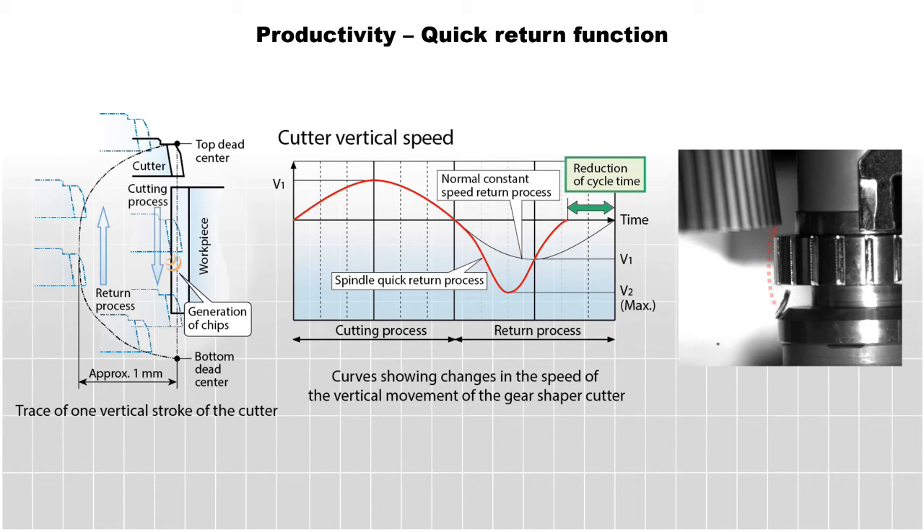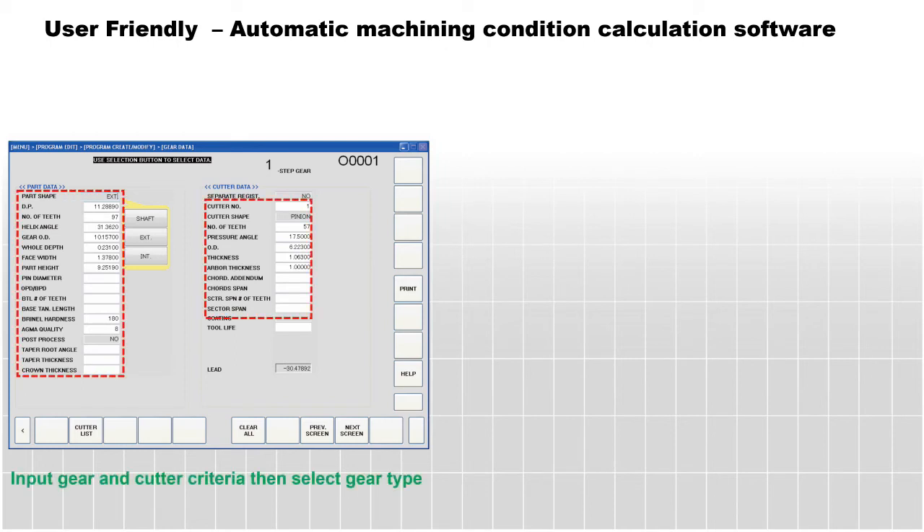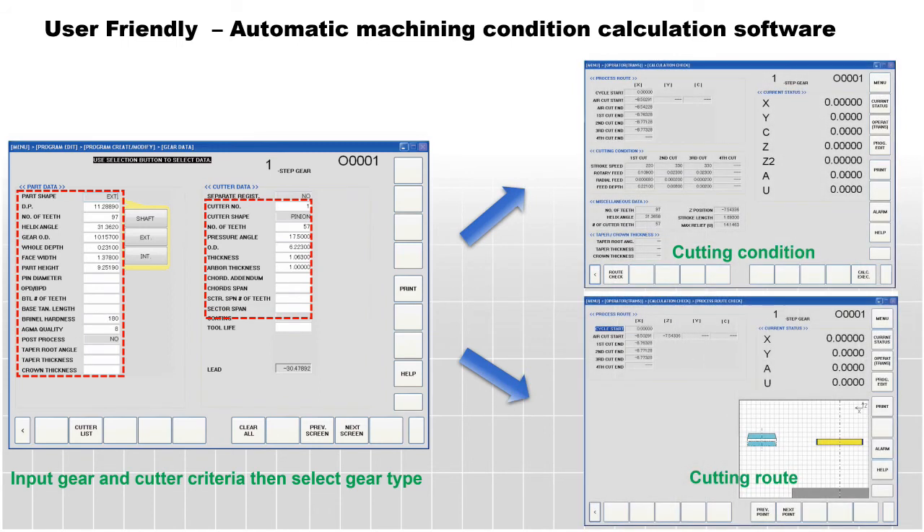A friendly and valuable feature of the ST40A is the automatic calculation software. The operator merely has to input the part parameters and the software will calculate machining conditions. These parameters can then be adjusted on the interactive menu display.